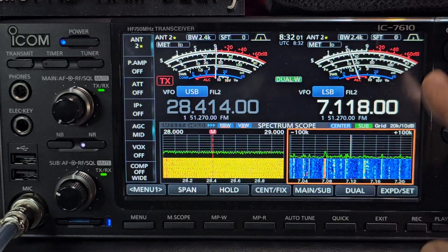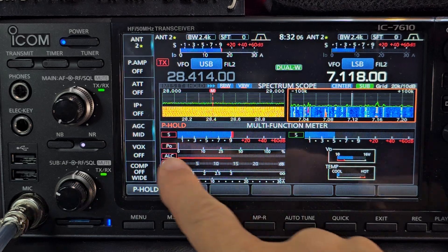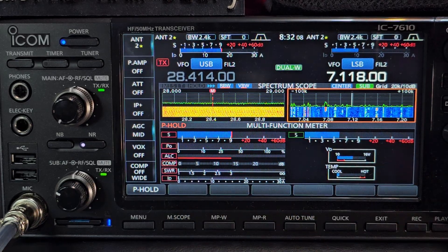We hold our finger on the signal meter, and you now get your multifunction meter. Looks fantastic, doesn't it?